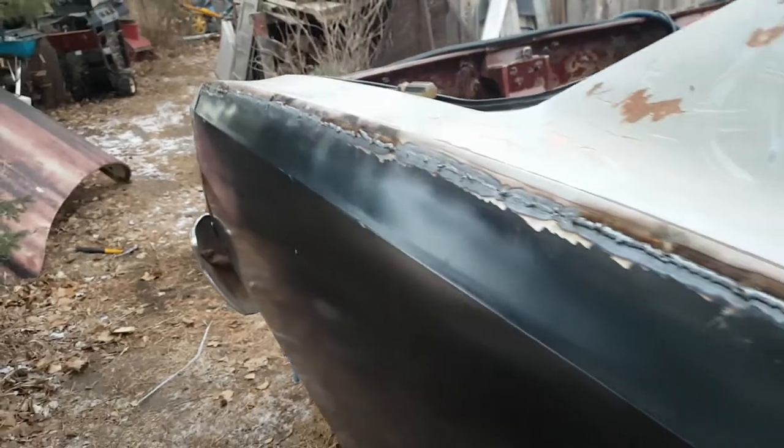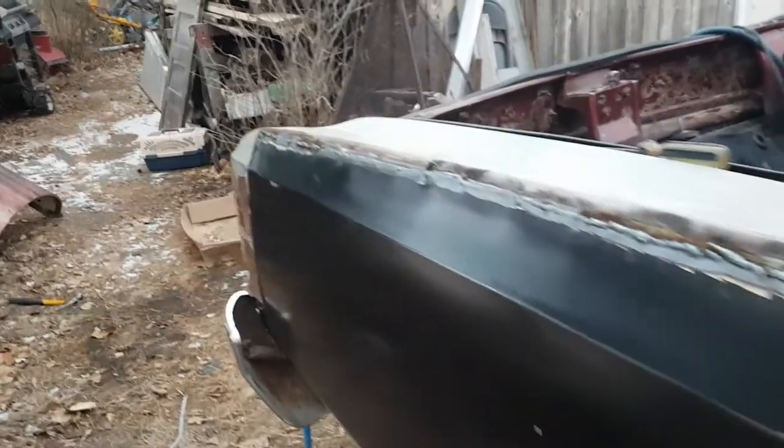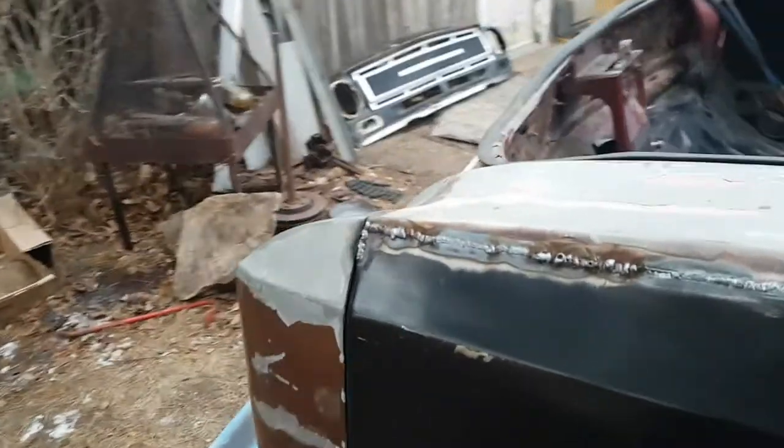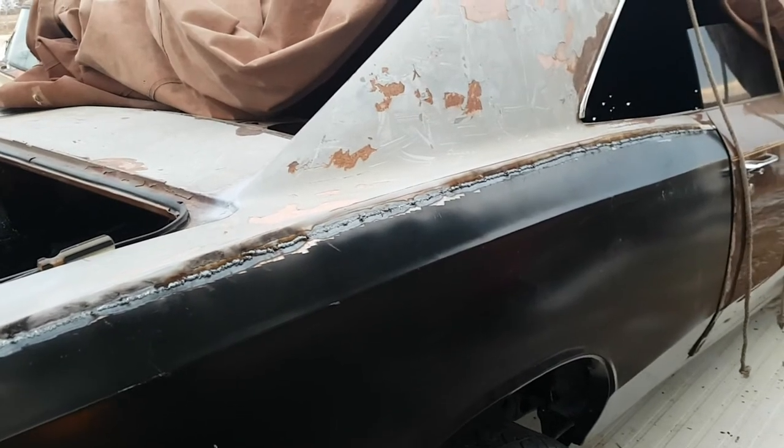I got minimal warp, just a little bit wavy, but I'm gonna tap and hammer and dolly, and I'm gonna grind this face off and then I'll have a nice flat face to work.